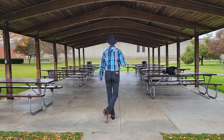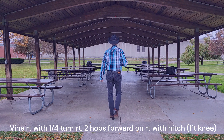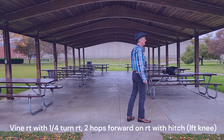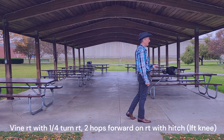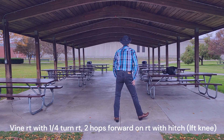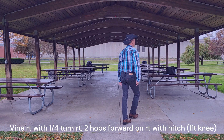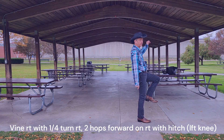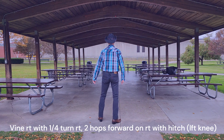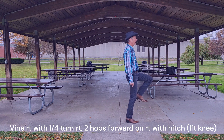Weight on the left foot. We're going to grapevine to the right with a quarter turn to the right — a modified grapevine. Side, behind, step, quarter. Here's the modification: two hops and hitches — hop, hop — left knee up with the hitch. That's 5 counts: 1, 2, 3, 4, 5. Side, behind, quarter, pop, hitch.